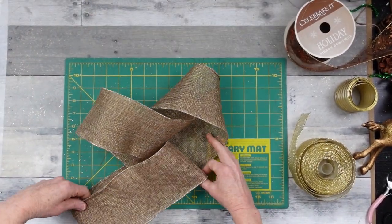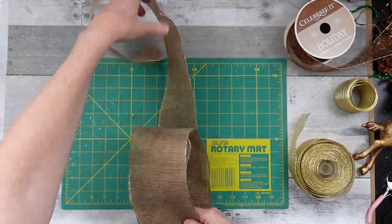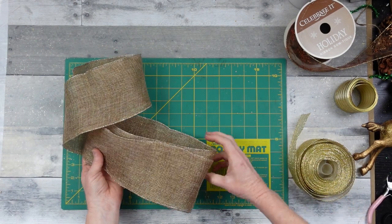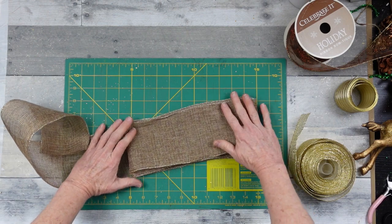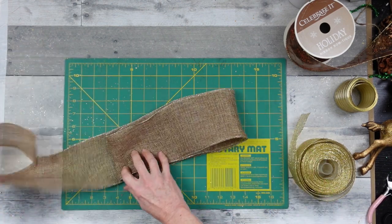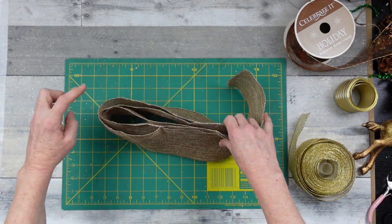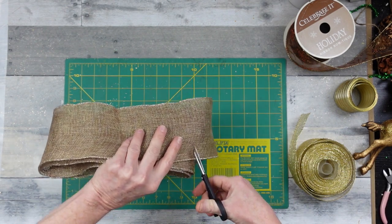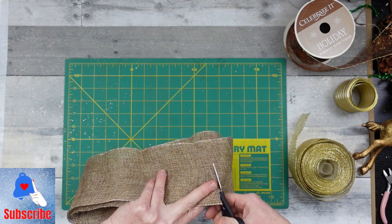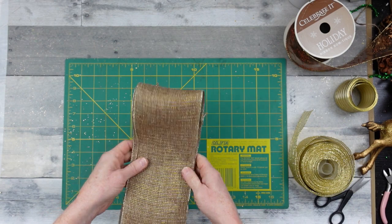Moving right along, we're going to work on the bow. We're going to flip this ribbon over and do about a 10 to 11-inch bow. I'm going to use a sheer striped ribbon I've been using in the rest of the wreath and fold it over several times — I think I end up with about six loops on this one. This one doesn't have any wire in it, but it is very good quality ribbon I got at a thrift store. We'll go ahead and dovetail the tails for a nice finished look.